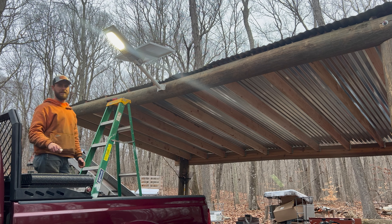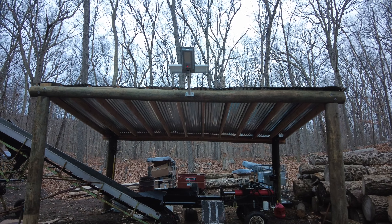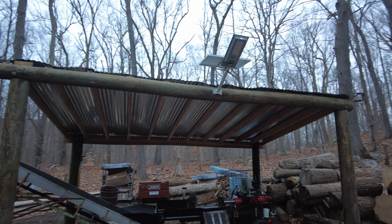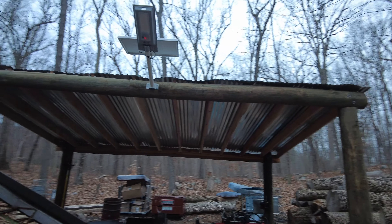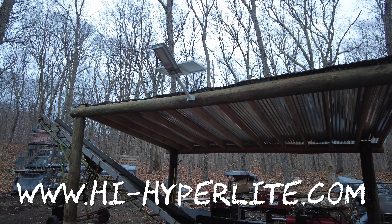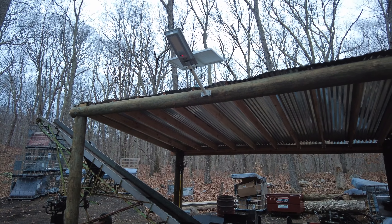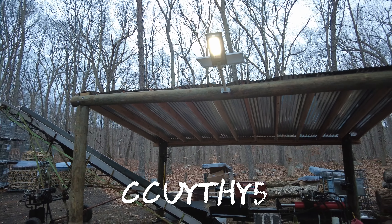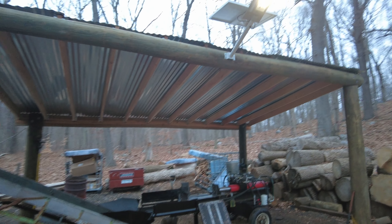We'll see how long this thing lasts. But let me get the truck out of here and we can play around with it as it continues to get more dark. There is the new 2500 lumen, 5000K — that's the color intensity — Hyperlight solar streetlight, they call it. The link to this product, if you want it, is down in the description. They gave me an Amazon link and a 6% off coupon code — I'll flash the coupon code on the screen right now.